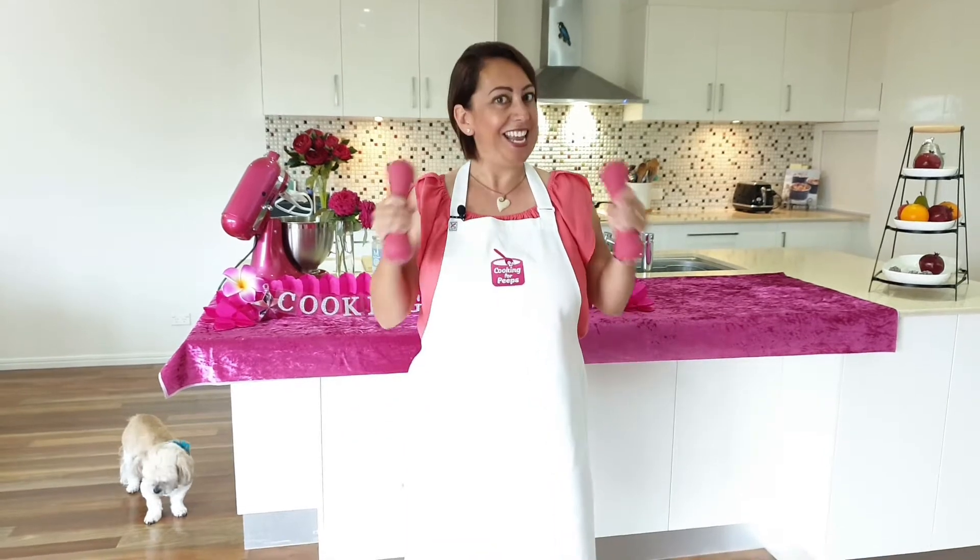Hello peeps! Thanks for popping by. If you're trying to lose those COVID kilos, I've got a sweet treat for you that's healthy. So stay tuned to find out more about this wonderful recipe.